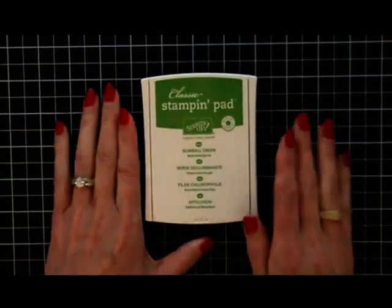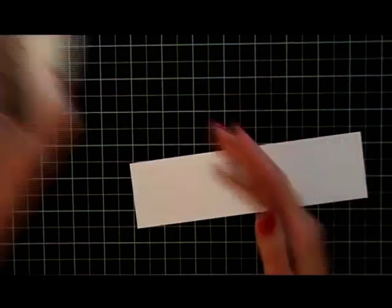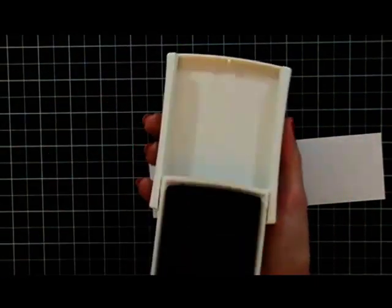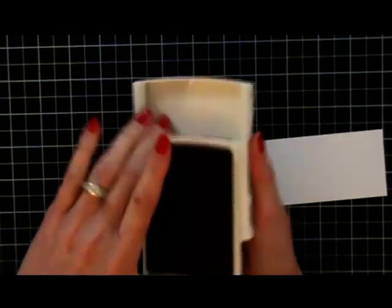What I'm very excited to show you is how much I love these because of the coverage they provide. So here's my Raspberry Ripple. Same open — I always keep my finger here, push, flip, lock into place.